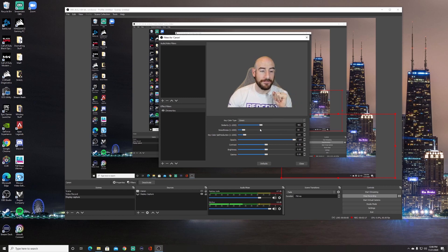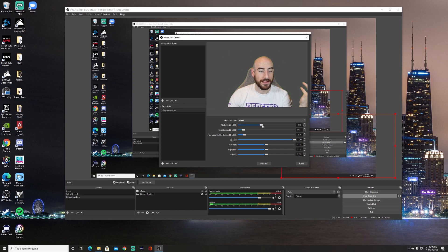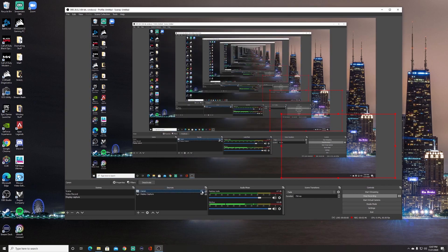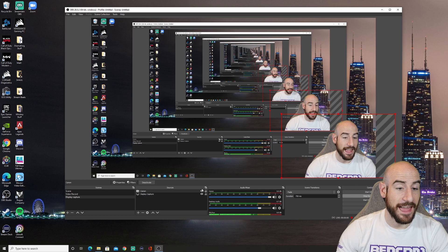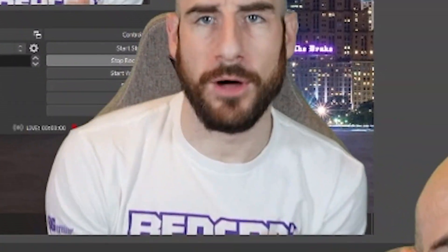You can mess with all of this — we're at 400 on similarity here. If I bring it all the way down it goes back to normal. If I go super high it deletes me out of the scene because it makes everything blend together. But right at 400 works. The default numbers worked pretty well for me as long as I had decent lighting. So I'm floating here — just hit Close, bring up my source, and there I am. Look at me floating in multiple scenes, dancing in the corner.